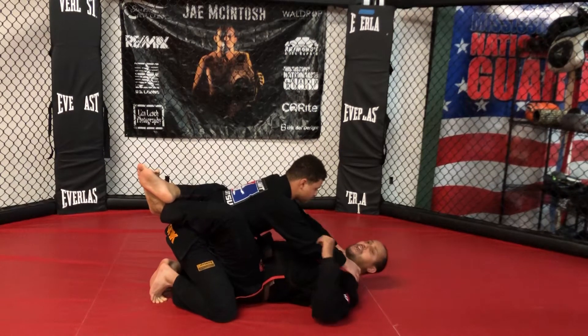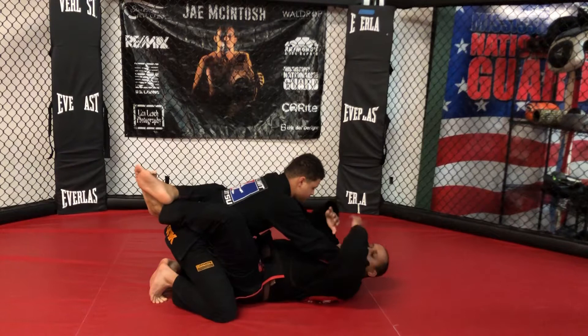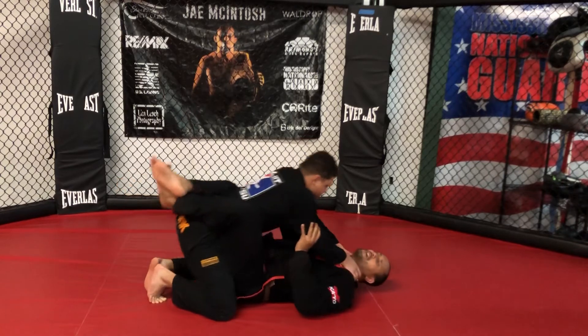So instead of trying to strike back or push off, I'm going to trap his arms to my body. The way I'm going to trap his arms, I'm going to cut here at the elbows and pinch in real tight. This also allows me to breathe, especially if they're bearing all their weight down.